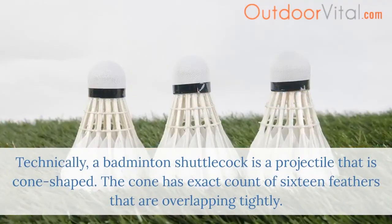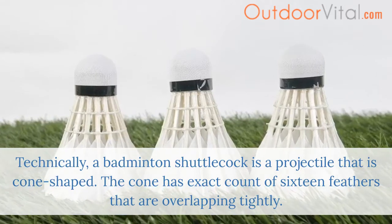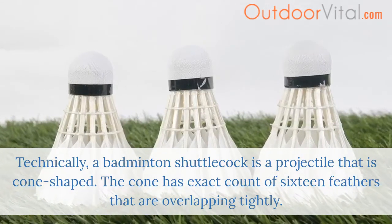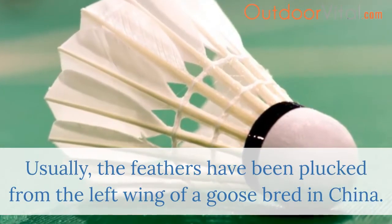Technically, a badminton shuttlecock is a projectile that is cone-shaped. The cone has an exact count of 16 feathers that are overlapping tightly. Usually, the feathers have been plucked from the left wing of a goose bred in China.